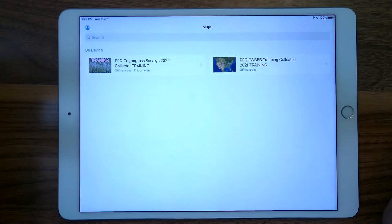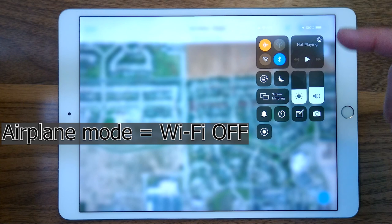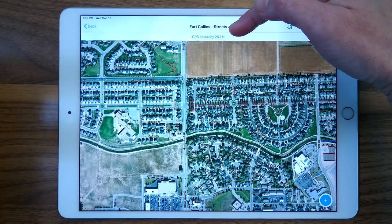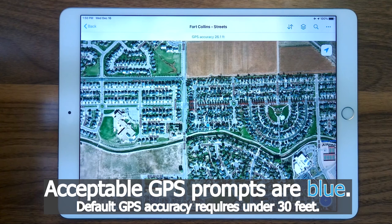So you need to open Collector, and then we can put it into airplane mode. Ideally, the next part you would do outside so you've got a good GPS signal. One of the things we want to check — it's saying 27.9 feet accuracy. As long as your GPS coordinates are coming across as green or blue, and not red, you're good to go with that.